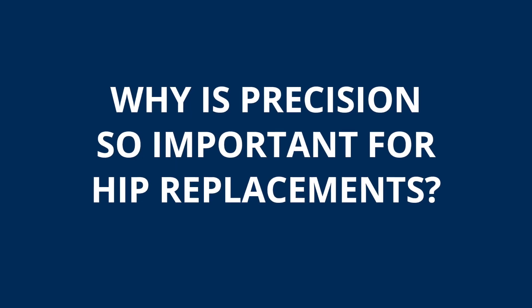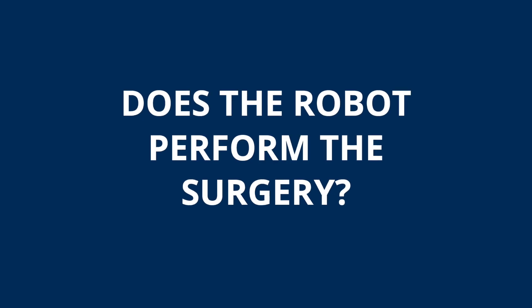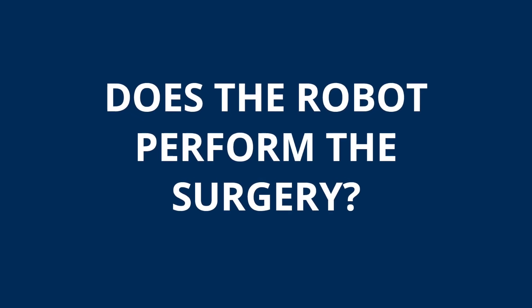For a hip, it's important because you want the right leg length and the right size. You don't want it to be loose, and you want to avoid dislocation. Leg length is very, very important, and it gives you better motion afterwards.